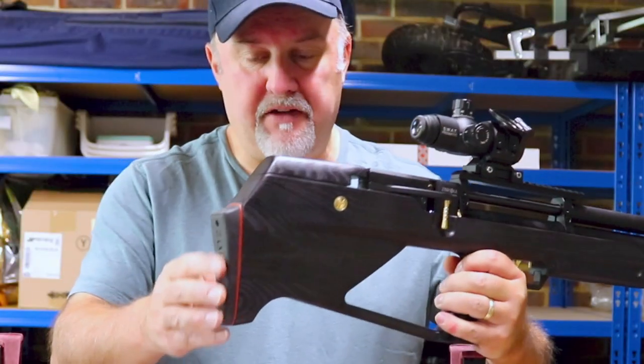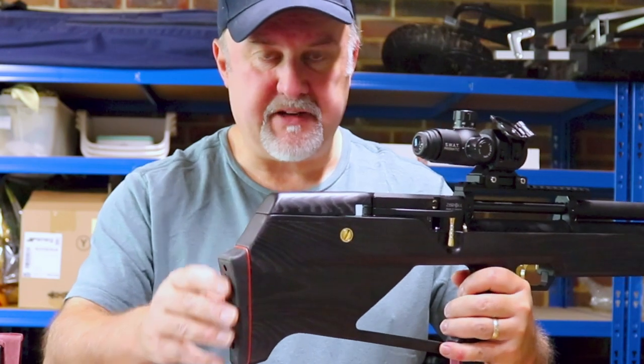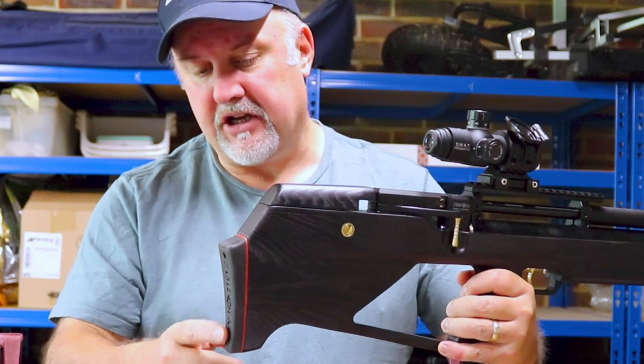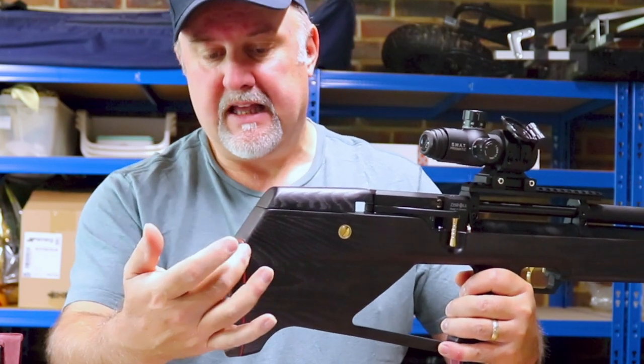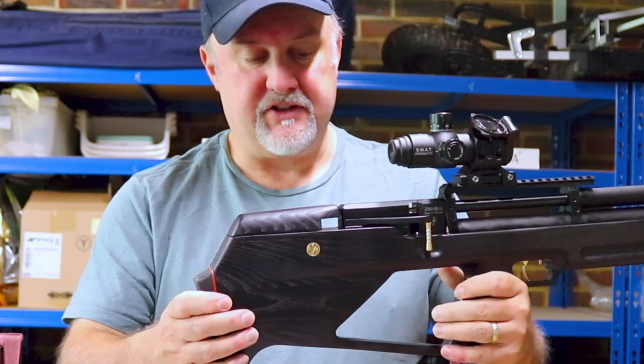At the back, you have a solid rubber butt pad. There's no adjustment in the butt pad at all. It's slightly curved, which makes it very comfortable, and it has a red spacer to finish it off down there, which is quite nice and tasteful.